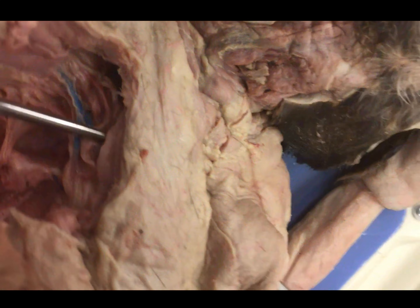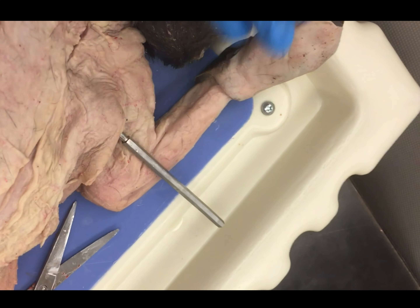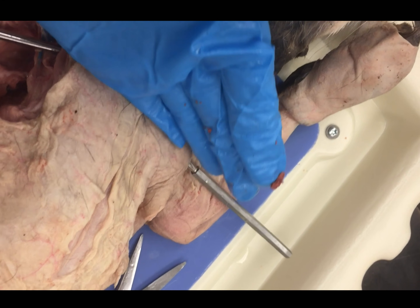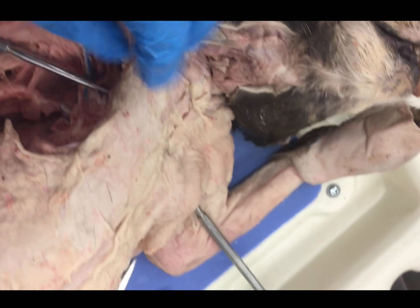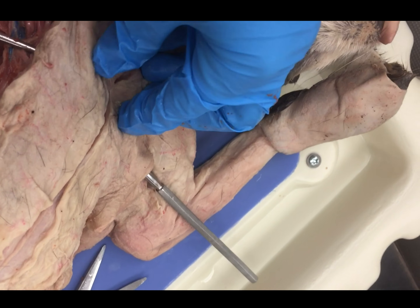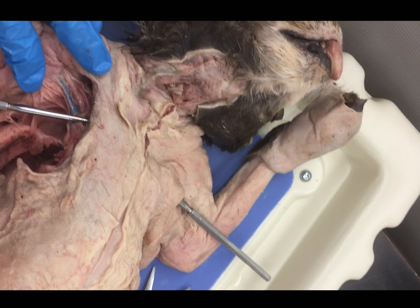Once you get all the way up to the clavicle region, you're going to pull the chest plate all the way back and use your bone cutters to cut across here, removing the chest plate completely. You'll have access now to visualize all of these major vessels and you can continue to remove the major clavicles and smaller upper ribs. I'm going to go ahead and do that and I'll come back.